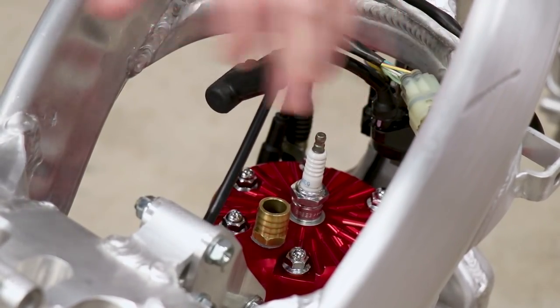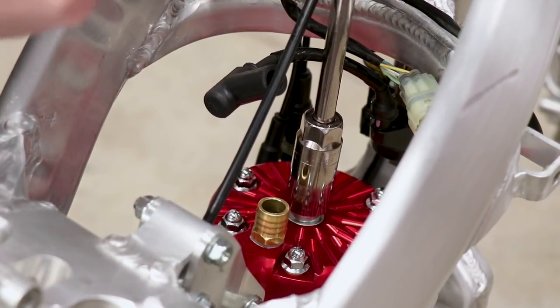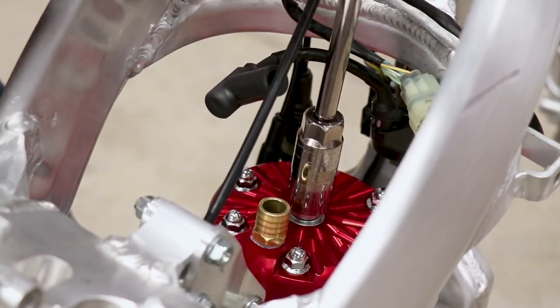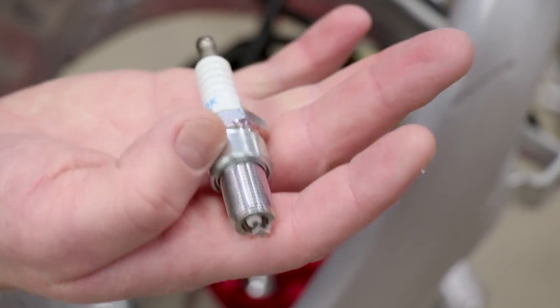This is a new spark plug, but because crazy things happen and you never know, I'm going to pull it out and swap it out for another new one. It could be an issue, so it's worth looking into. The plug looks good — it's new — but just for peace of mind I'm going to swap it out.